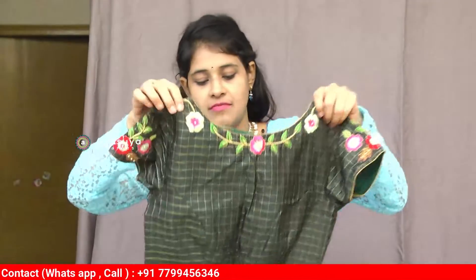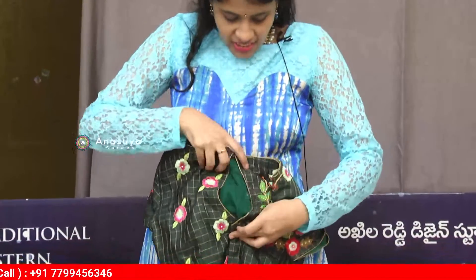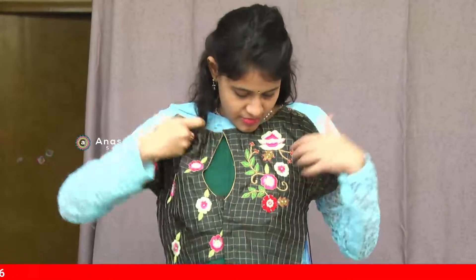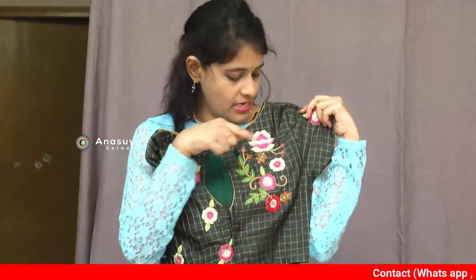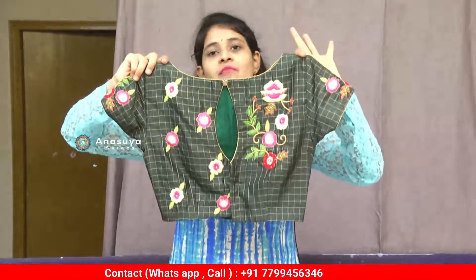This is a back open blouse — a simple keyhole at the back. One side is a creeper fabric. There are two variations in this blouse: a bunch of colors on one side and the same floral on the second side. The waist is very important, and this blouse is priced based on customization.